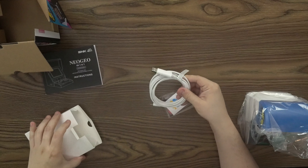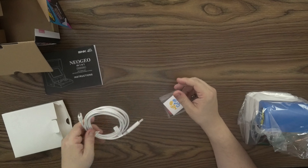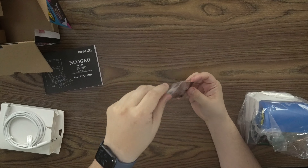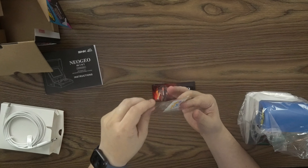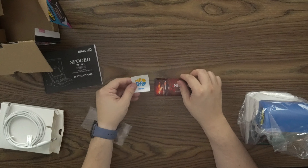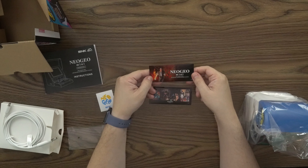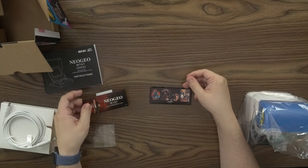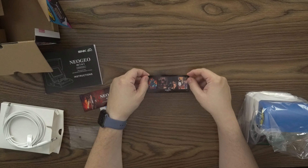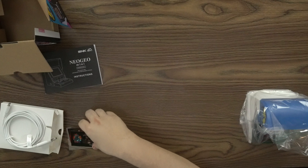And what we have in here is a USB-C power cable. Some stickers — let's take a look. A nice little Neo Geo SNK sticker. My son loves these — he puts them all over any of the devices he has in his room. We got this Neo Geo Mini Pro Gear Spec sticker, looking good. And we got this Neo Geo Mini sticker — it has Metal Slug, Samurai Shodown 2, King of Fighters 97, and Real Bout. That's really cool.